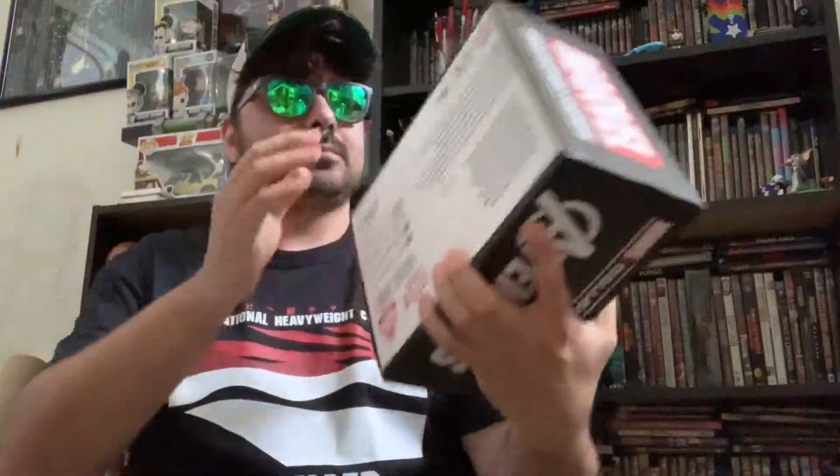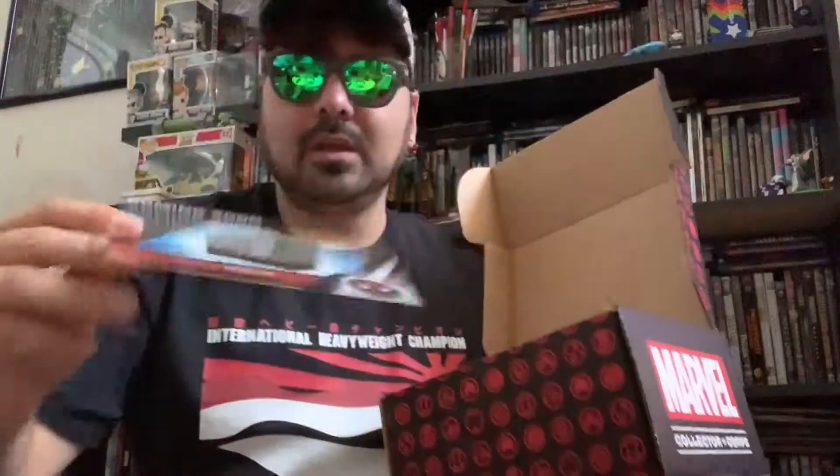Inside the box is another box — Avengers Endgame. I finally saw the movie about two weeks after it came out due to life getting in the way: kids, work, marriage. The movie was really good, really enjoyed it — great for three hours. Something fell out and it tells you what the next box is: Spider-Man Far From Home, which is really cool. Big Spider-Man fan, so I'll definitely be continuing my service.